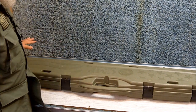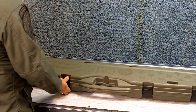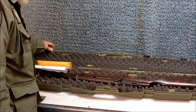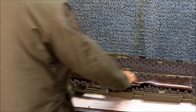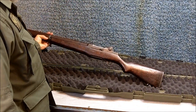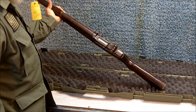Here we go. It came with this nice hard case for free. And there it is.